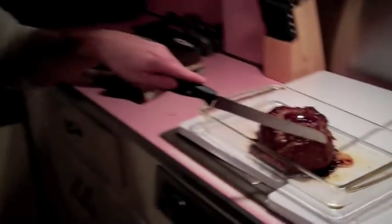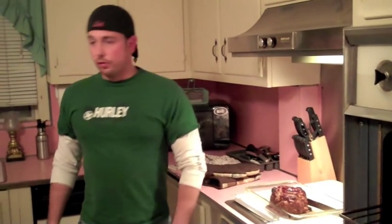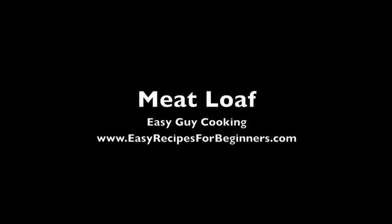Simple as that. Easy meatloaf. There you go. I'm going to eat the whole thing. Look at that!